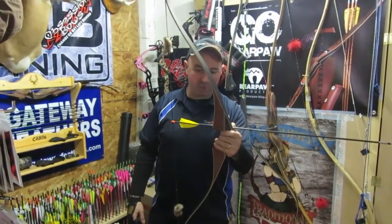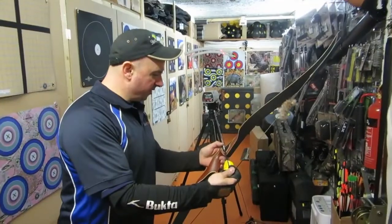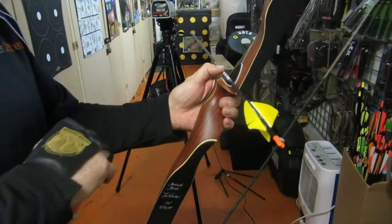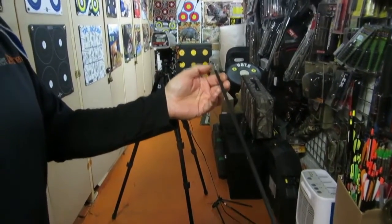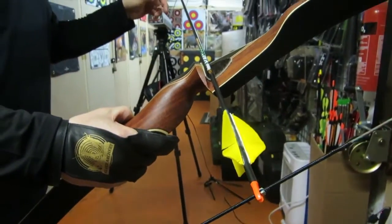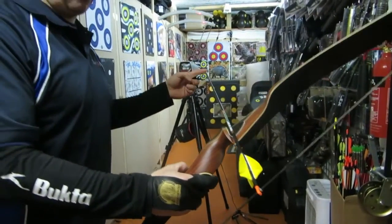Just going to speed check a few other arrows. People have asked us to try other arrows out. This is a Victory VAT V6, 400 spine, 3 inch shield feathers, sun yellow. We've got stainless steel inserts which are about 92 grains and we've also got 932 bullet point piles and they are 85 grains.